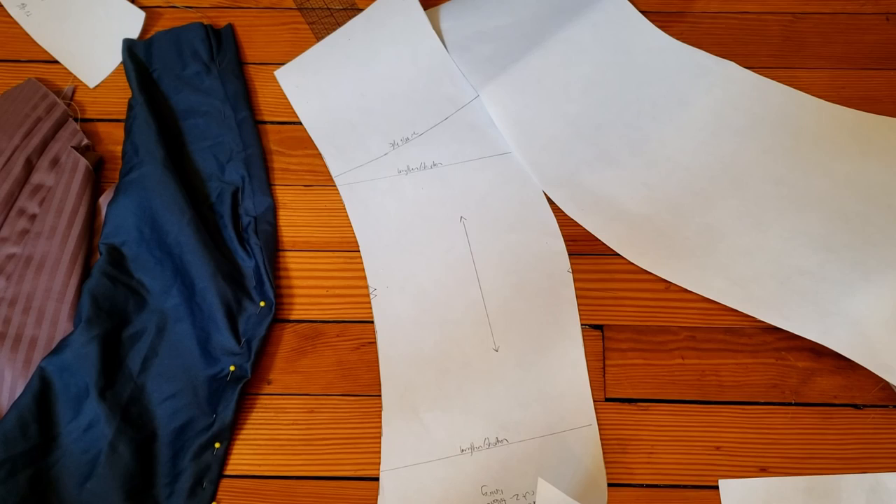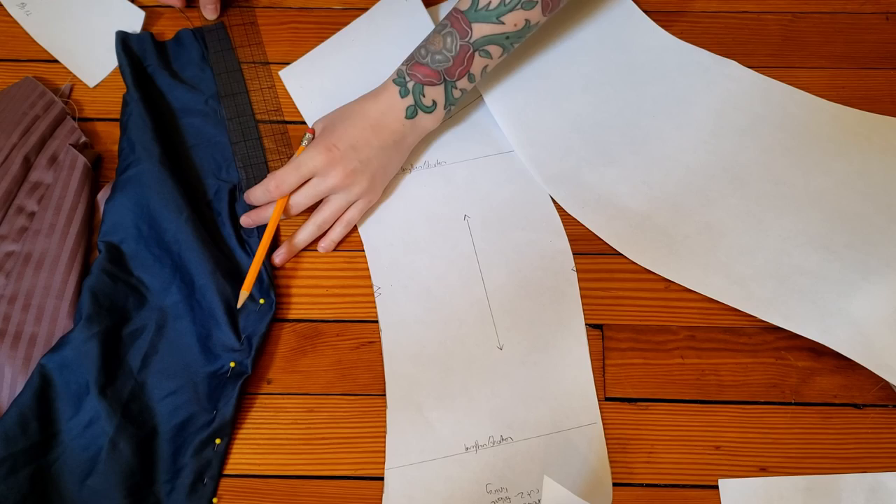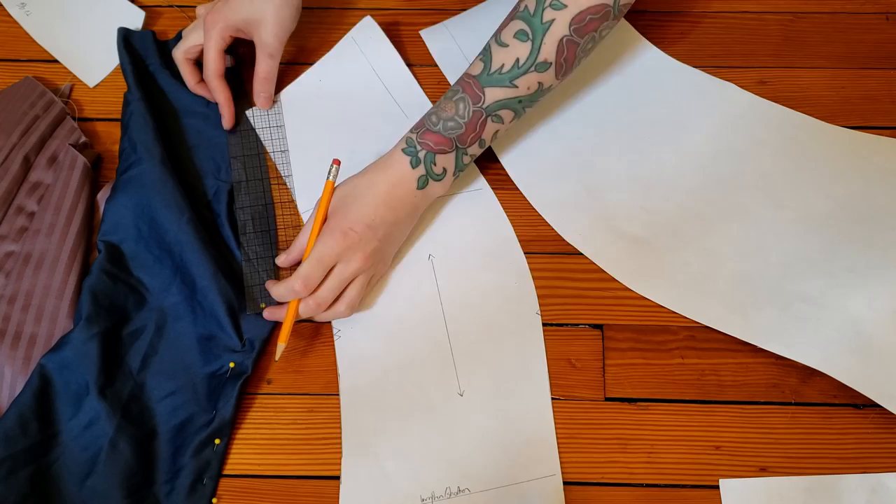I also mocked up the sleeve and it's a little big, so I pinned out some of it and checked that I can still bend my arm — very important. I think after I make these quick pattern alterations I should be ready to go. I marked out all of the changes on my paper pattern before cutting out my new bodice pieces. If you want to know more about how I do this, check out the video linked above on how to transfer your fitting changes to your pattern.